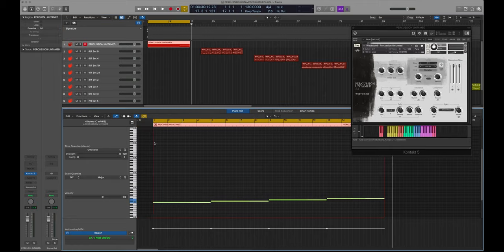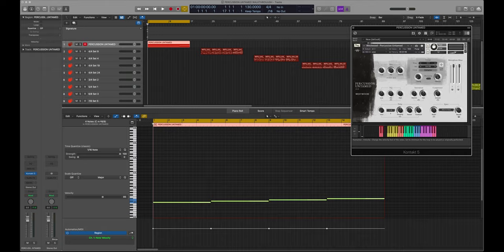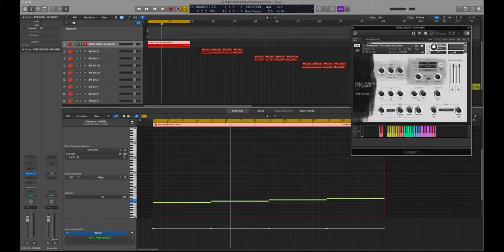You've got humanized options as well. These have been performed and played by real people, so my advice is not to quantize them — just leave them exactly as they are and don't snap anything to the grid, because you'll start to lose the feeling that's been naturally performed in these rhythms. One of our briefs was to make it as human as possible — play it in with pads and drum triggers rather than programming it in. With these, you can humanize it even more with the velocity and timing wheels. If you want it exactly as it was performed originally, bring them down to bare minimum. You've also got a link option to bring both up at the same time.